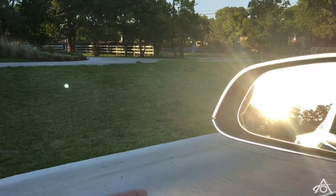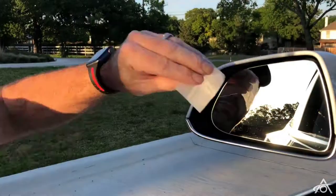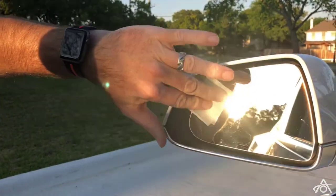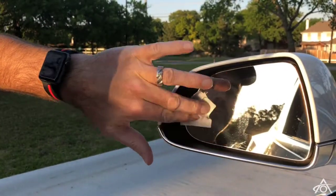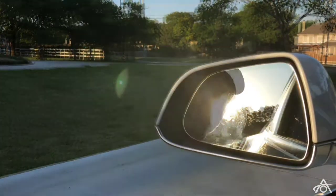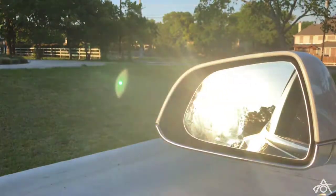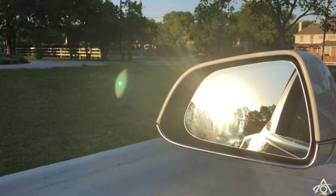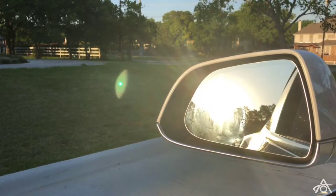It's kind of personal preference where you want to put them. I always put them in the bottom corner, just into the arc of the mirror, but it's up to you. Just give it a good clean and give it a second to dry.